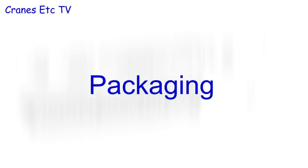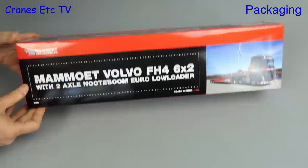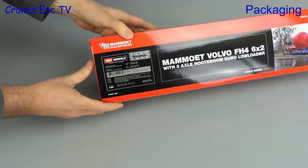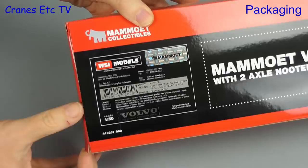We are into the red and we are into the black, and that's because red and black are the colours of the world famous Mammut company. This model is a Volvo FH4 with a two-axle Notebohm Euro Low Loader. The box style is typical Mammut, and if we look at the label we see this is a genuine licensed product, and there are two model numbers: a WSI number and a Mammut stock number.